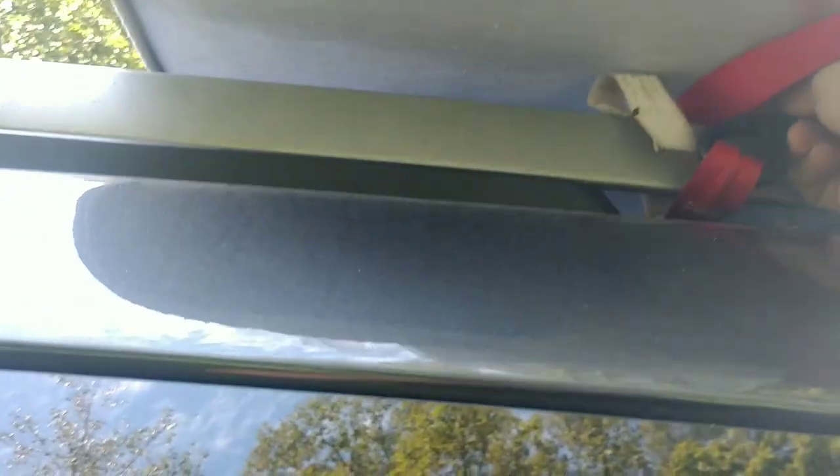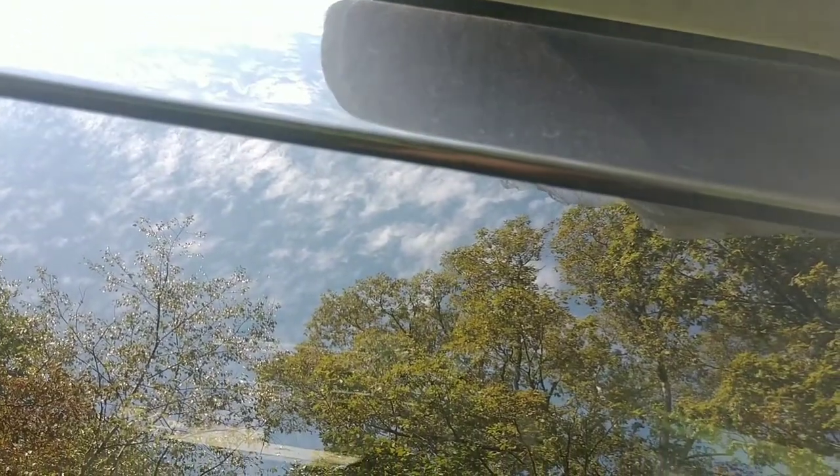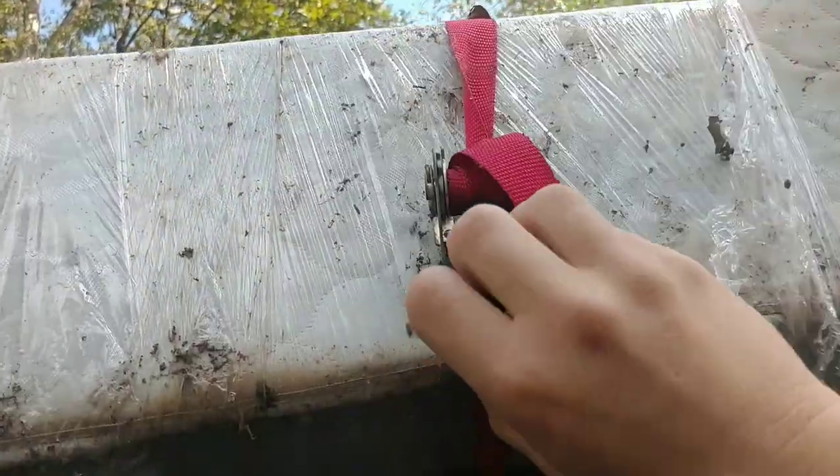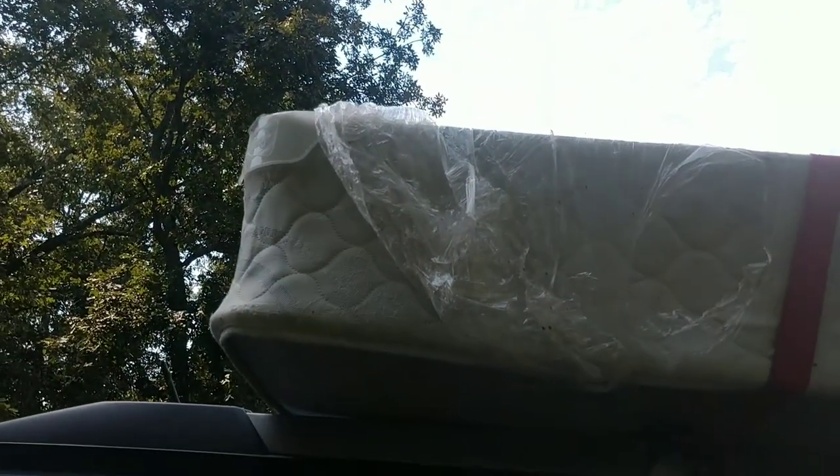I'm going to go underneath it, bring this through here, and make a little knot. I pretty much just made a knot in it. Now I'm going to put this one up here, pull it so it gets tight — that's going to hold it until I ratchet the other side. Now it's pulled on this side and I'm just going to ratchet it down. The knot's holding up pretty good — I'll make it tighter once I get the other one on.